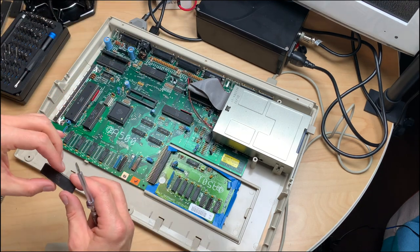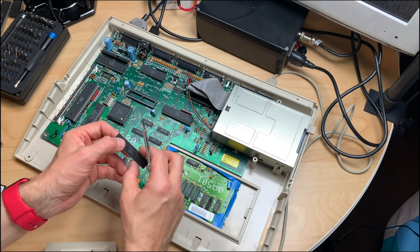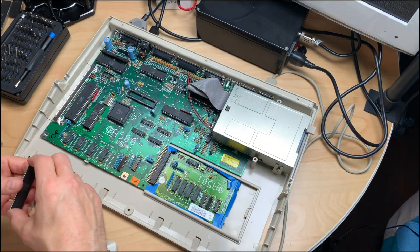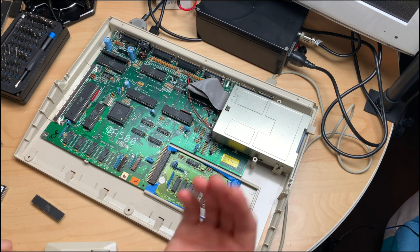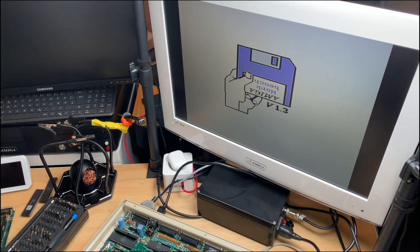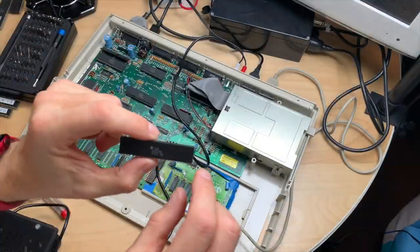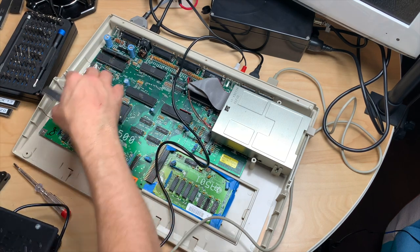Next I'd like to test the Paula chip. Here's our Paula: the 8364 R7 from week 35 of 1990. Here's the Paula from the other board — the exact same chip, just a few weeks earlier. Let's check orientation and see what happens. It seems to work. Let's put in a disc — that looks good. Now let's try the Denise. We have the Denise from 1991, week 40 — 8362 R8 — and we have an 8362 R8 in that machine too.